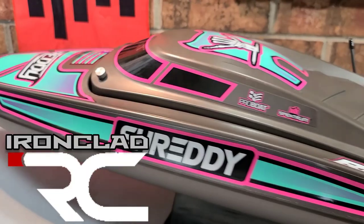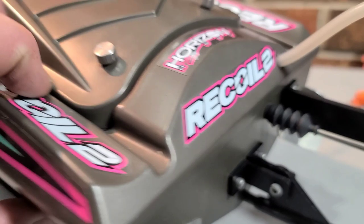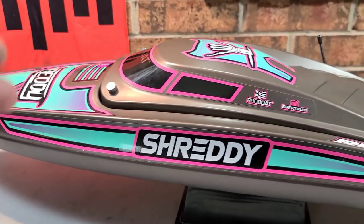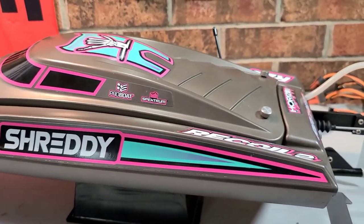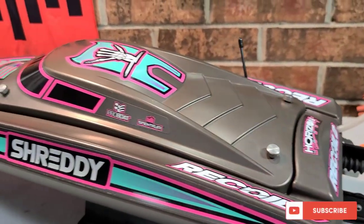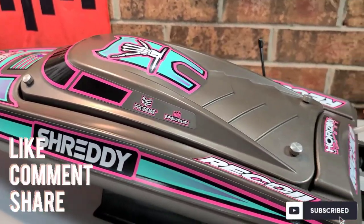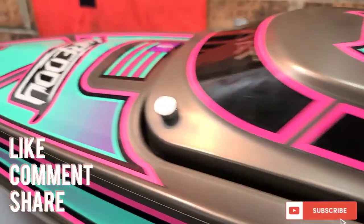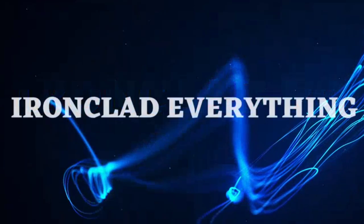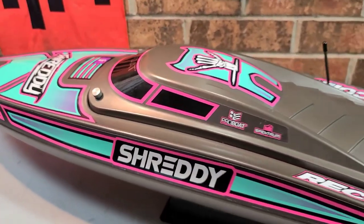Welcome back to the channel — if you're new, welcome to the boat gang. I've got the Pro Boat Recoil 2 on the block. Today we're going to be going over pre-run maintenance: what you need to do out of the box, what you need to look for, and what you need to do before each run. Stick around — Big B with Ironclad RC.